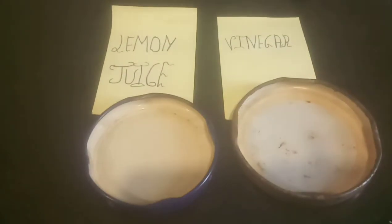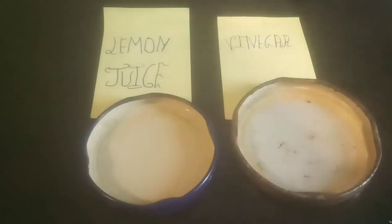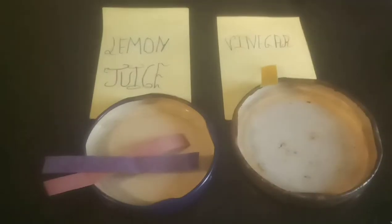Today's video we're going to be performing a science experiment. You need two small jars or small containers, lemon juice, and vinegar. You also need litmus papers and a small pH paper. We're going to dip the litmus paper in the lemon juice and the pH paper in the vinegar.